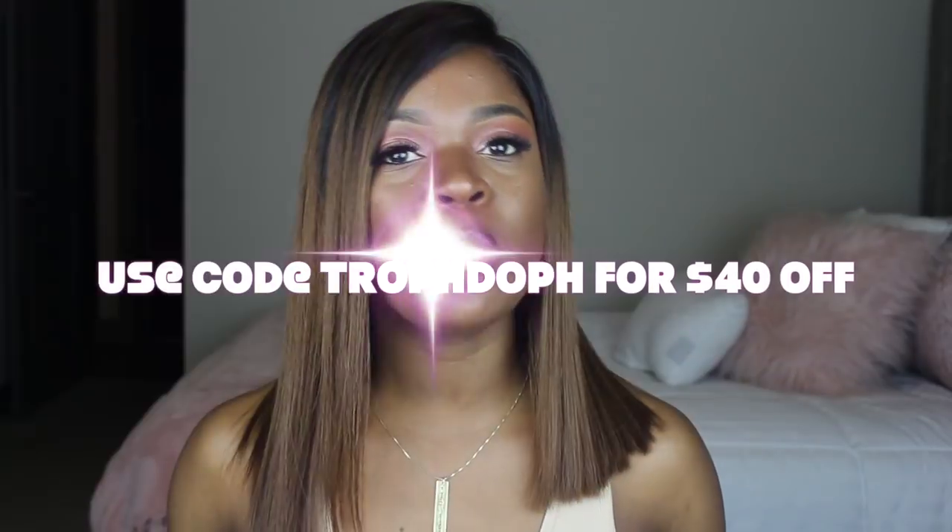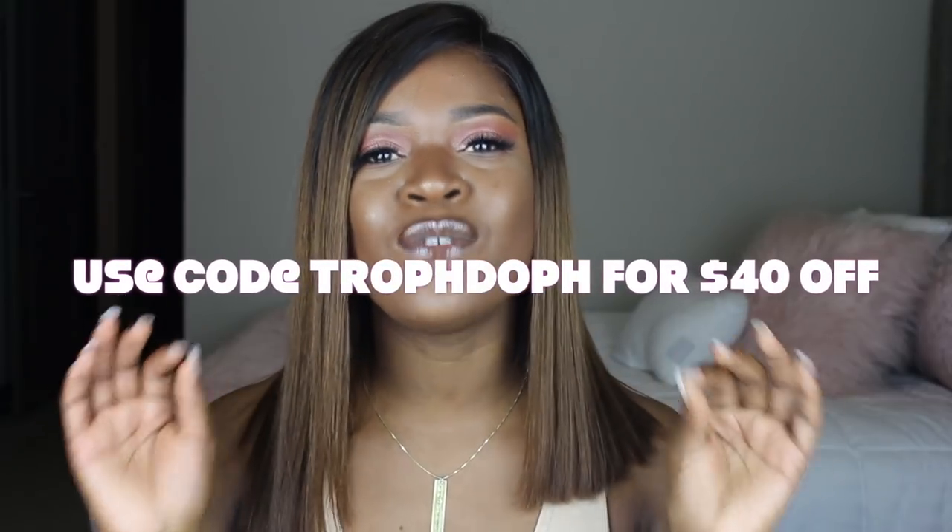Another big pro is that I have a coupon code! If you want to get this wig or any other wig from the website, use my code TROFDOF and get $40 off — yes, $40 off a wig! Make sure you use that code to save your coins. That concludes this wig review. Go check out ozowigs.com, use my coupon code, and as always I love you guys — see you next time!